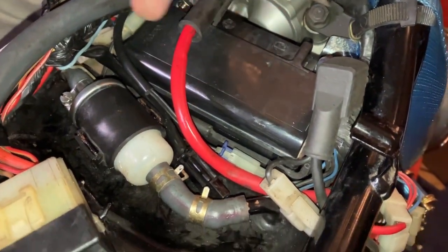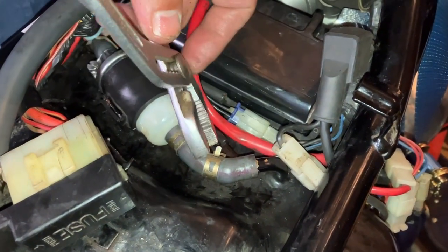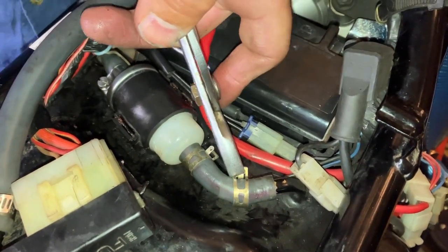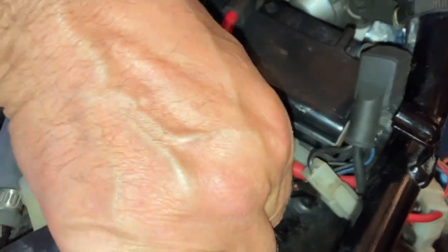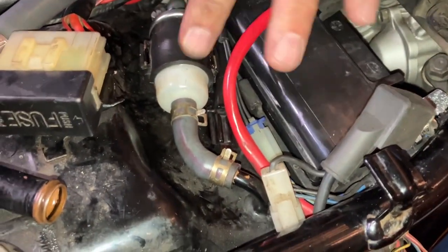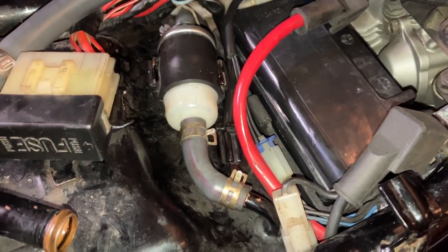We have got the battery disconnected anyway. Always disconnect the battery when doing loads of work on them. You never know. So that's that done — I'll leave the side panel off for now.